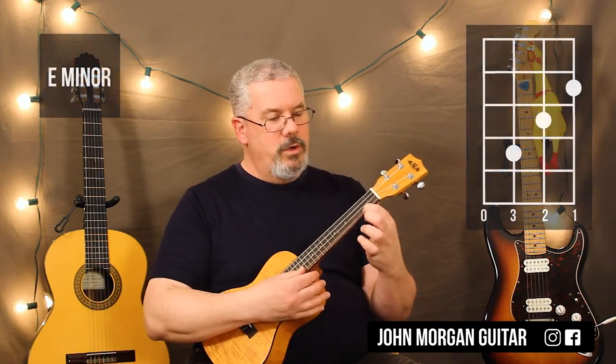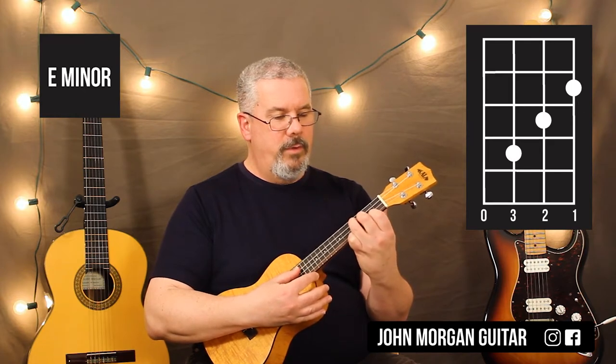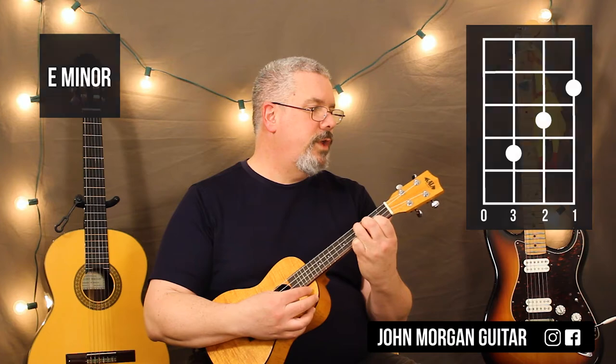We start with an E minor. First string, second fret. Second string, third fret. Third string, fourth fret. Open fourth string. That's your E minor.